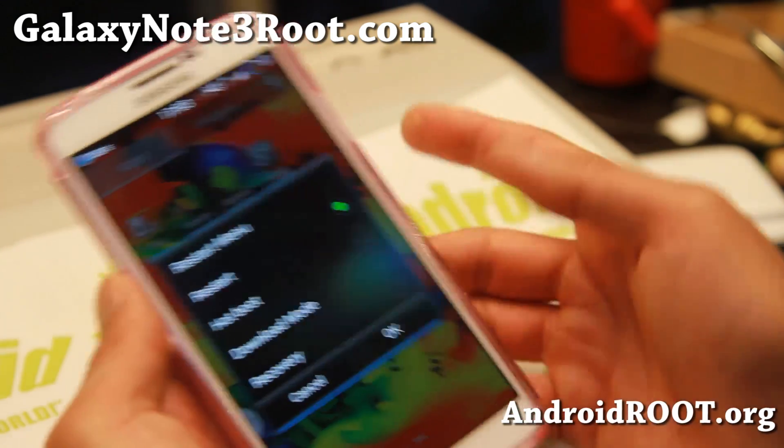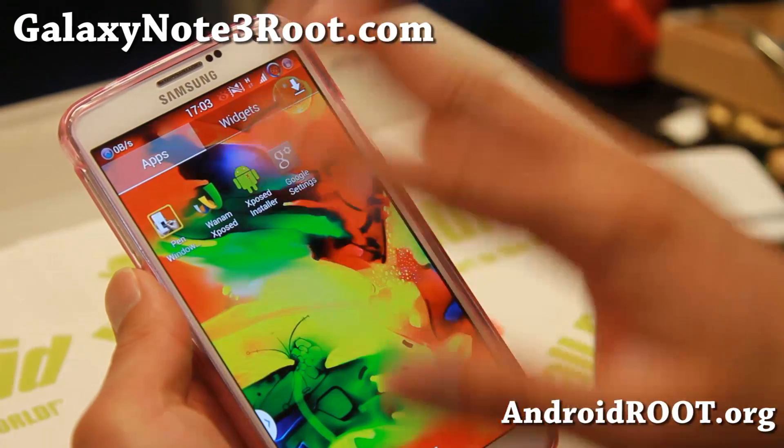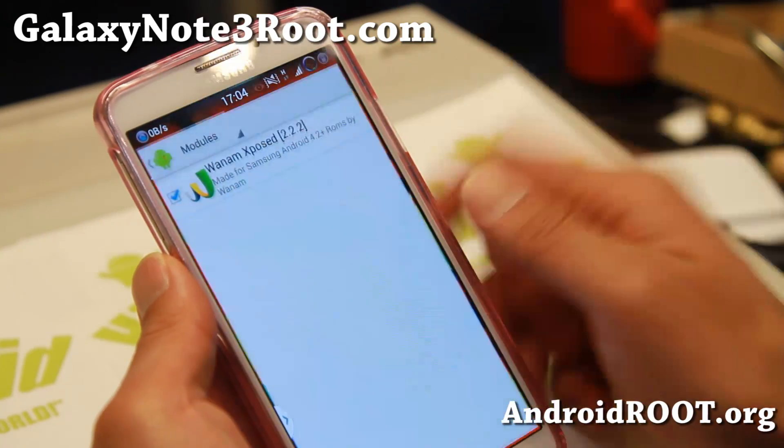Of course, you do get a four-way reboot menu so you can go straight into recovery, download mode, or hot reboot. And also you do get the Wanam Exposed app for tweaking your UI.